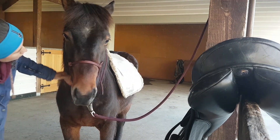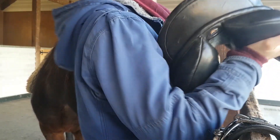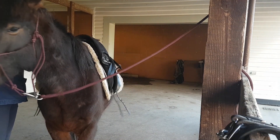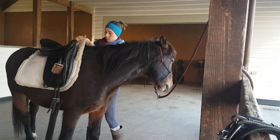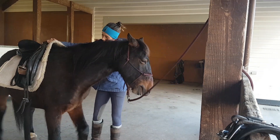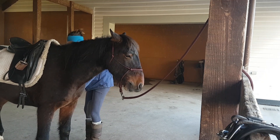I want to try a different type of saddle on Cooper today, a bit different to my stock saddle. It's a little bit lighter and a little bit shorter. I want to have a go in this saddle because my stock saddle I think was blocking him up behind a little bit, and he was walking clumpy in his back legs.